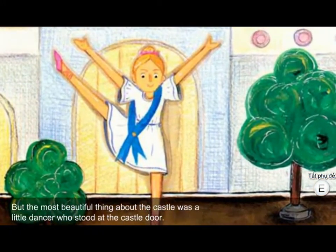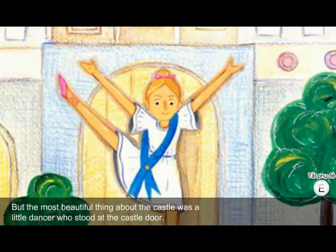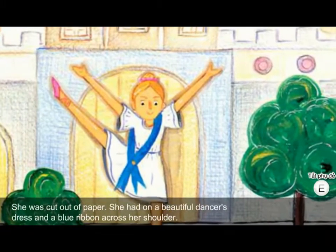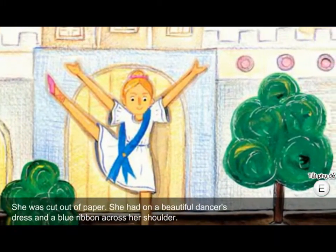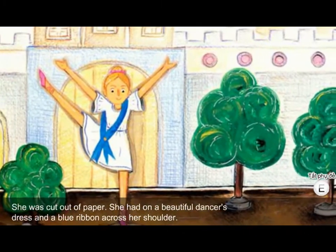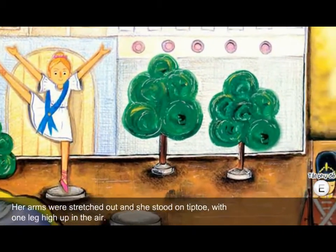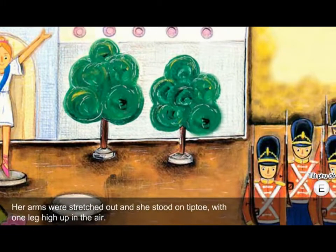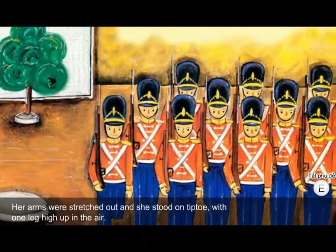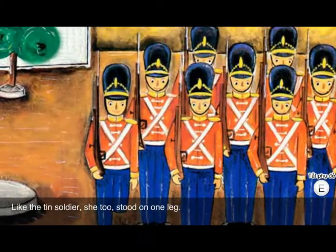But the most beautiful thing about the castle was a little dancer who stood at the castle door. She was cut out of paper. She had on a beautiful dancer's dress and a blue ribbon across her shoulder. Her arms were stretched out, and she stood on tiptoe with one leg high up in the air. Like the tin soldier, she too stood on one leg.